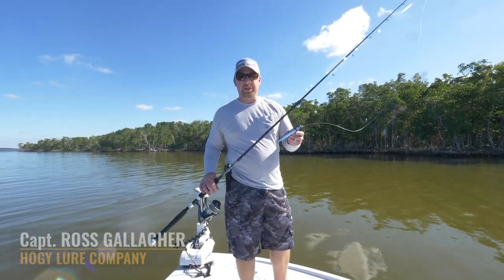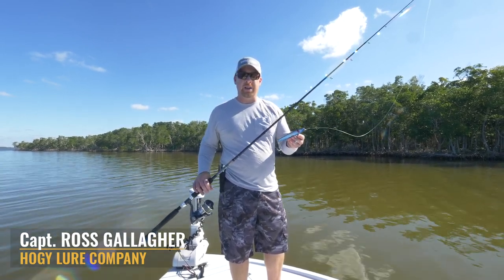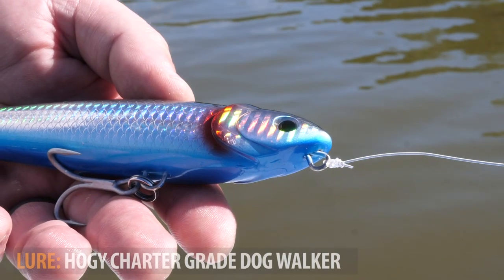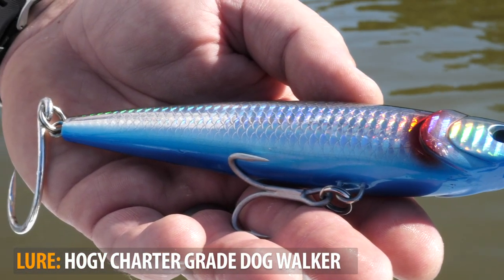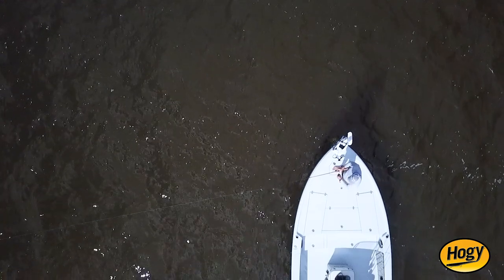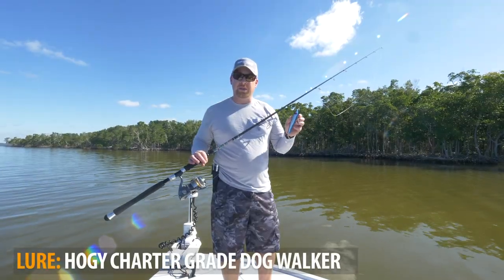We're going to go over how to fish the new charter grade dog walker. This is a six-inch topwater spook-style hard bait with excellent walk-the-dog action. We've engineered this one to be tuna grade, through-wired, and pre-rigged with a heavy-duty VMC treble and a large inline single hook on the rear. You can work them on anywhere from medium inshore tackle — we're down here in the Everglades and have some larger tarpon around, so I'm using a heavy outfit. The bait weighs close to two ounces.